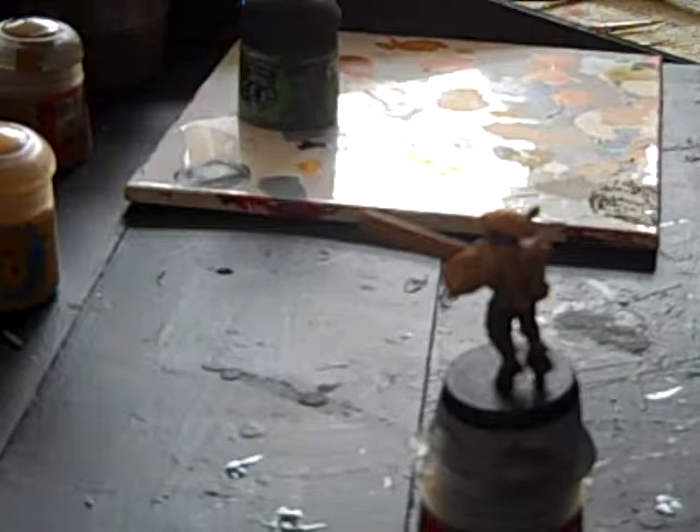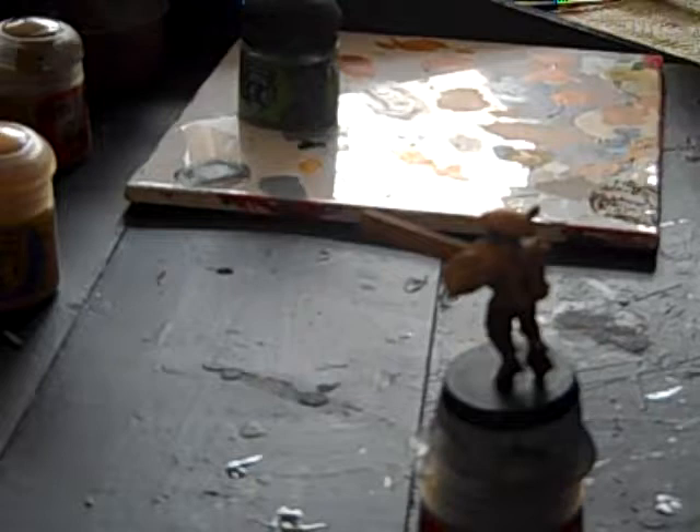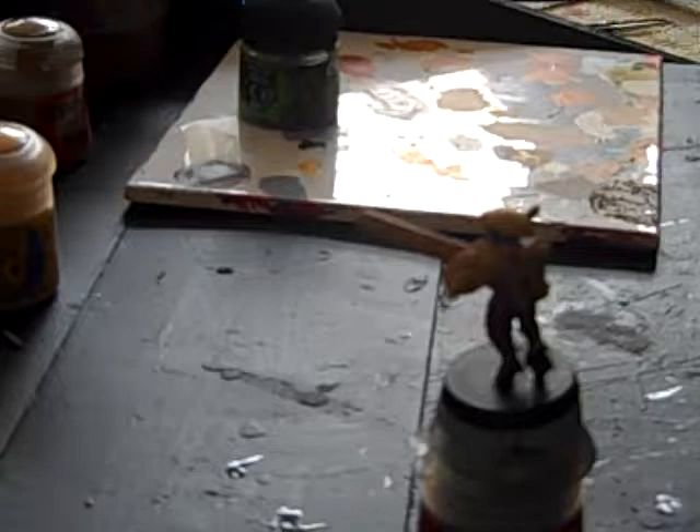Then we are going to wash it with Nuln Oil. And then we will highlight it with Gothel Brown, and I tend to use my fine detail brush for that. So just wait for this to dry now and then we'll start doing the other parts.